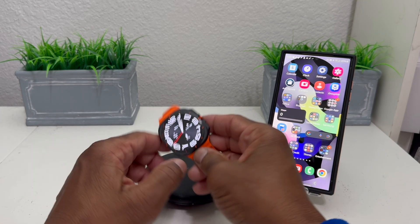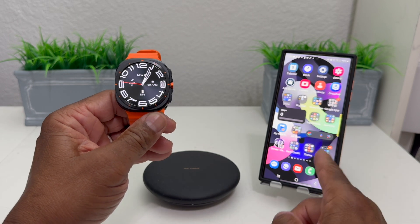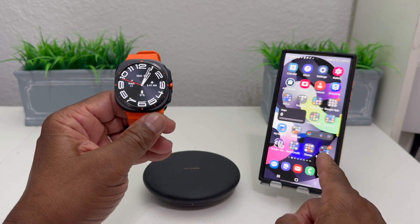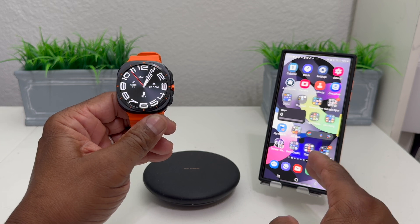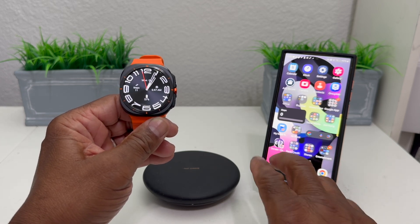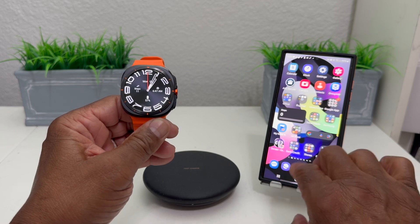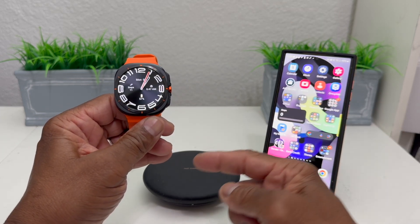To set up Samsung Pay on your watch, the first thing you need to do is have it already set up on your device. Samsung Pay is now loaded under an app called Samsung Wallet, so we need to have Samsung Pay or Samsung Wallet already set up on your phone to be able to get it on the watch.